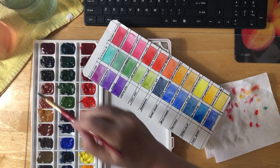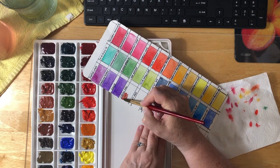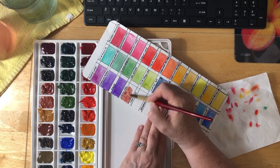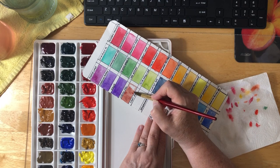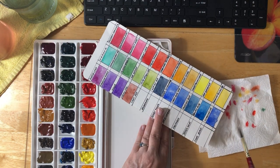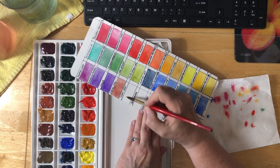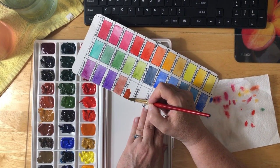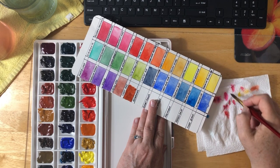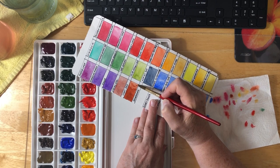Next we have Indian Red. I love this color too — some of these colors are just beautiful for doing outdoors and botanical scenes. This would probably be good for buildings as well. Just a really pretty color. Next is Light Red — I'm curious to see how different this one is compared to Indian Red. This one has got lots of rich color to it. Oh my goodness, it's beautiful.